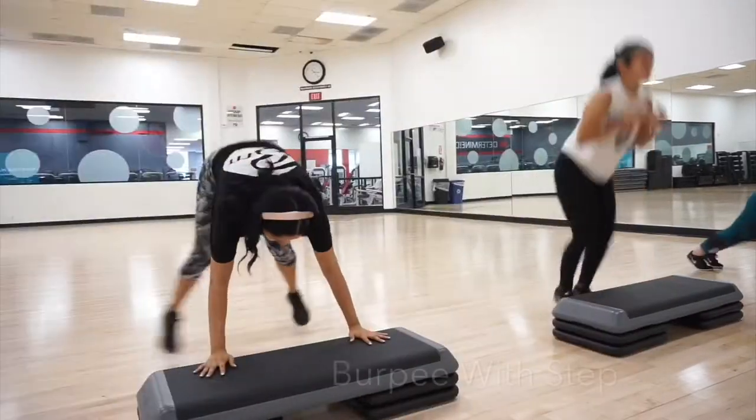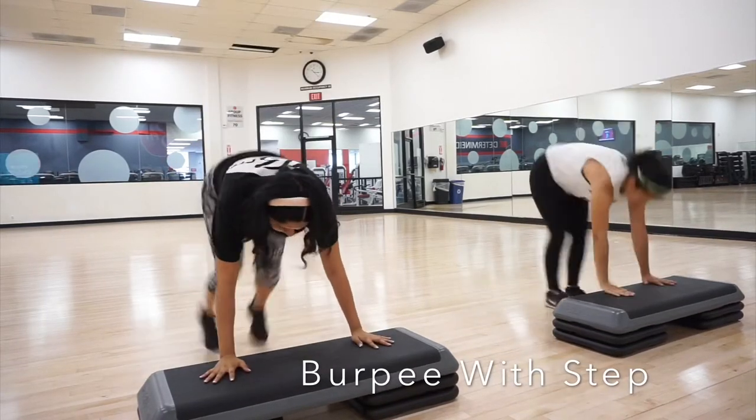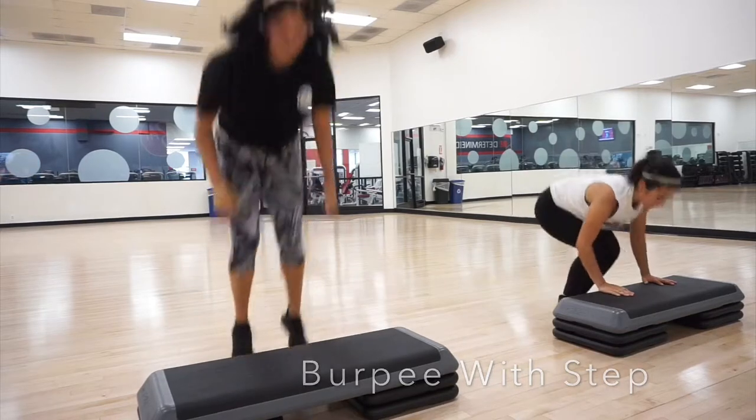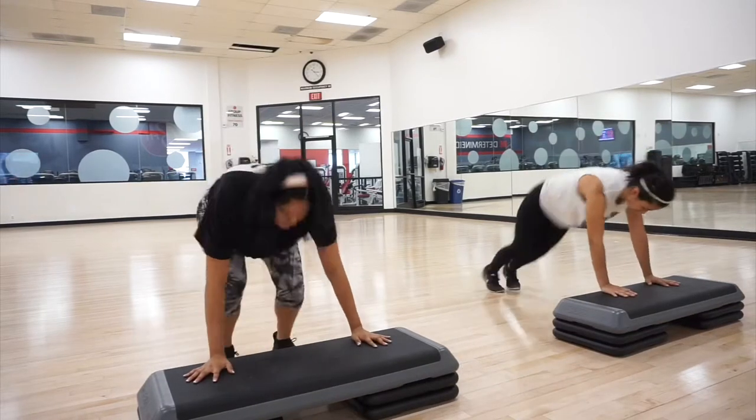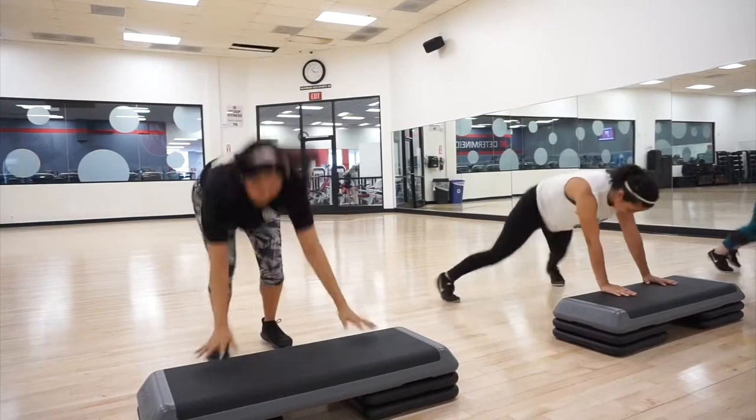For this next one it's a burpee with the step — it's kind of like the jack squat, so you're doing the same movement. You go one, two, and instead of hopping into the jack squat, you're just going to hop on the step, hop back, and repeat the same movements.